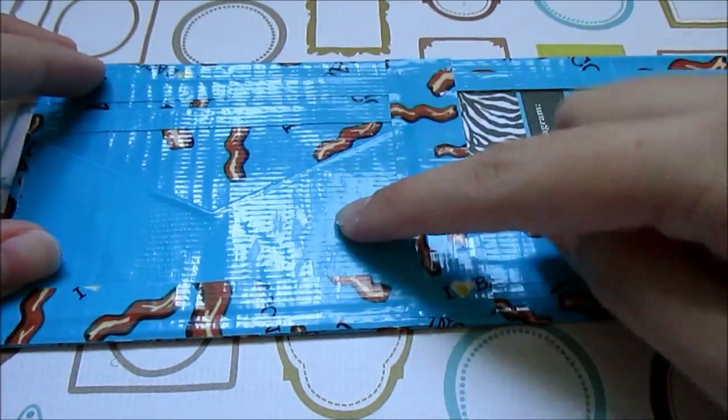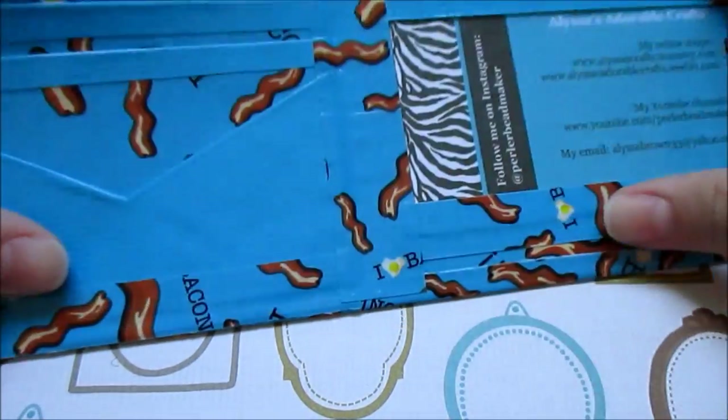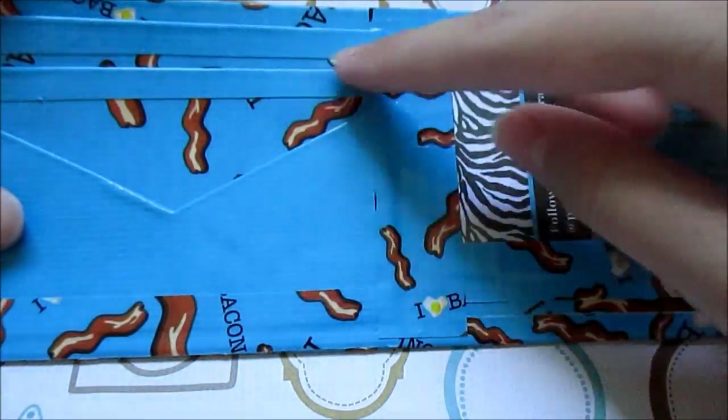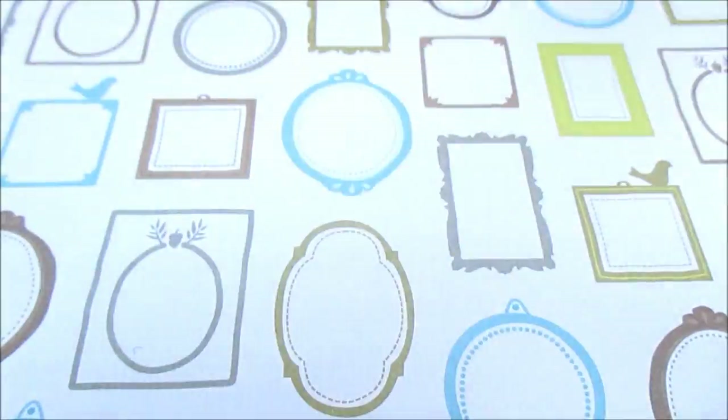The next thing I made was this bifold wallet. It has two pockets — a v-shaped pocket and a regular ID slot. Sorry for the glare, but the trim is electric blue and the bill fold is also electric blue. The outside is bacon.